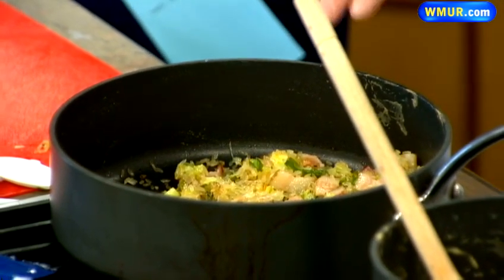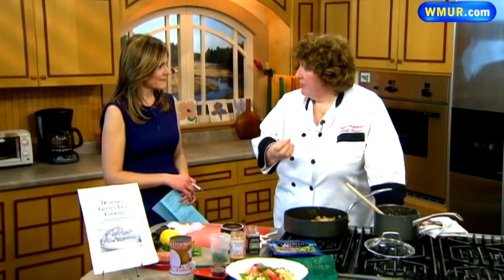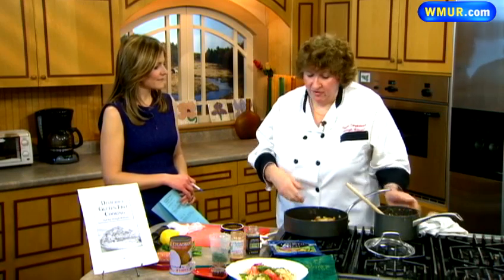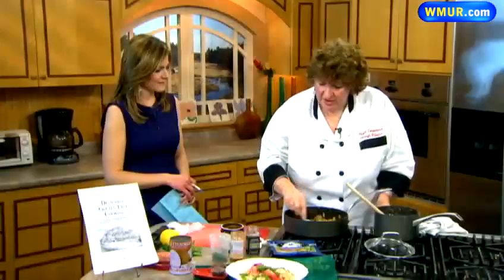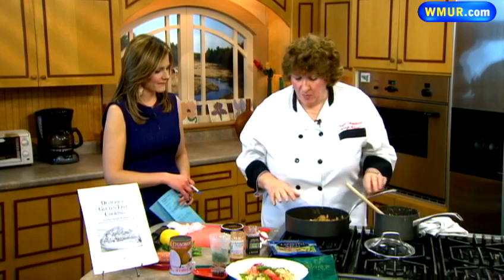This time I used Vidalia onions that came as a big spring onion — normally it would be a bunch of green onions. Some bacon that I fried off, then I put in ordinary long grain Uncle Ben's and stir it off. You can see how toasty this all is. By toasting the rice it makes it more separate and also gives it more flavor and nuttiness.